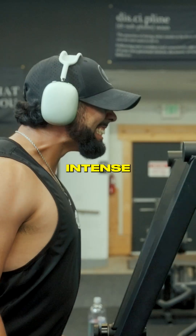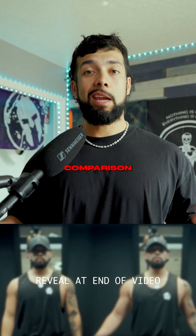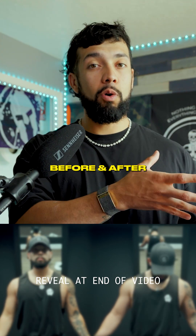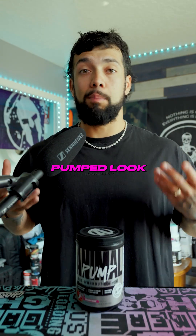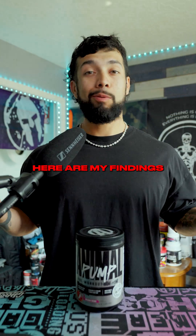I tested this during an intense arm and shoulder day, and there are a couple of metrics I decided to measure by: a side-by-side comparison of myself — what I look like before and after the workout — to see if I achieved that pump look. But I knew that wouldn't be enough, so we decided to measure our arms too. And here were my findings.